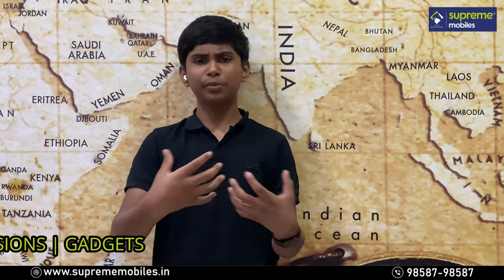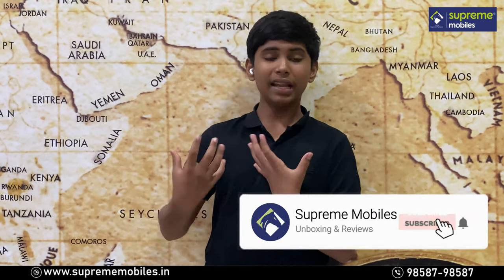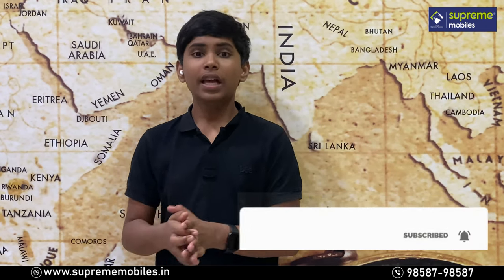Please subscribe to our Supermimals channel and press the bell icon to get all the latest updates. Thank you for watching this video. This is Ritik from Supermimals, signing off for today. Bye!